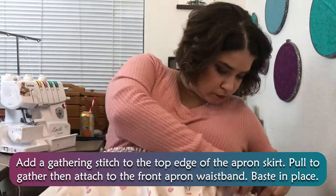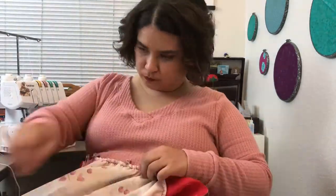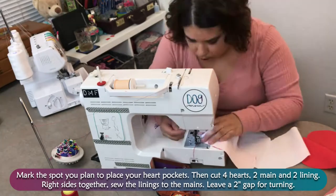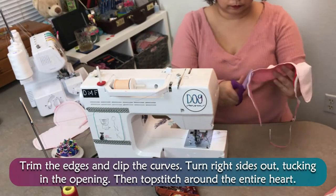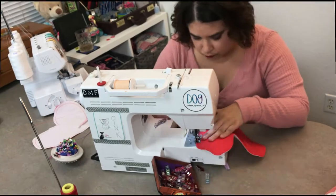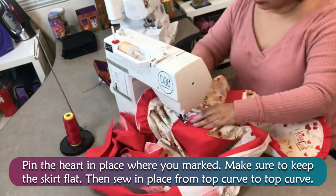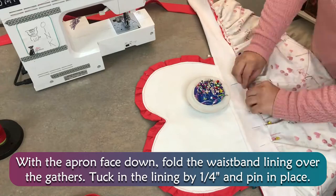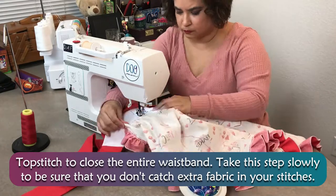Add a gathering stitch to the top edge of the apron skirt, pull to gather, then attach the front apron waistband and baste in place. Mark the spot you plan to place your heart pockets, then cut 4 hearts — 2 main and 2 lining. Right sides together, sew the linings to the mains, leaving a 2 inch gap for turning. Trim the edges and clip the curves. Turn right sides out, tucking in the opening, then topstitch around the entire heart. Pin the heart in place where you marked, keep the skirt flat, and sew in place from top curve to top curve. With the apron facedown, fold the waistband lining over the gathers. Tuck in the lining by ¼ inch and pin in place. Topstitch to close the entire waistband — take this step slowly to be sure you don't catch extra fabric in your stitches.